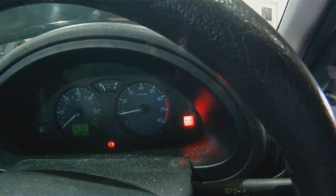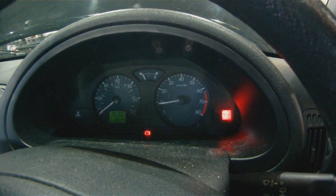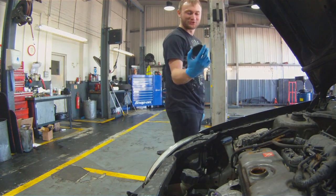Oil pressure light is on. Good start. Oh, it's gone out now. When you rev it up it goes out. It's gone back on now. Oh, it's getting a bit frothy on top.